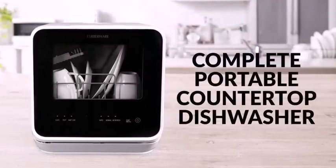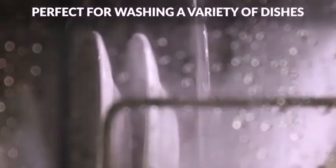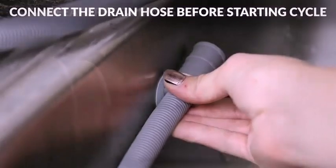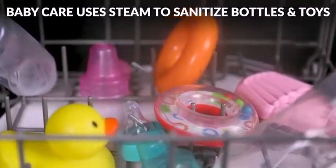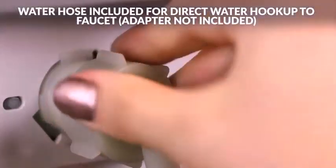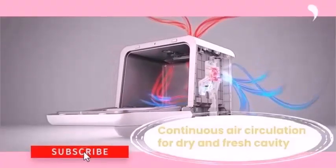The compact Farberware complete portable countertop dishwasher will not only fit into small spaces like an RV or dorm, but it also has a built-in 5-liter (1.3-gallon) water tank, so it can clean dishes even when a faucet is not available. A hose is also provided for faucet use, though an adapter may be required.